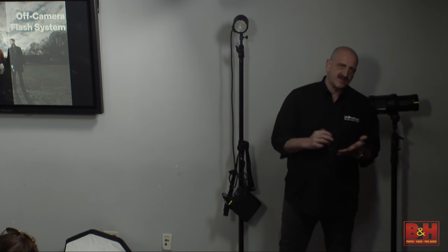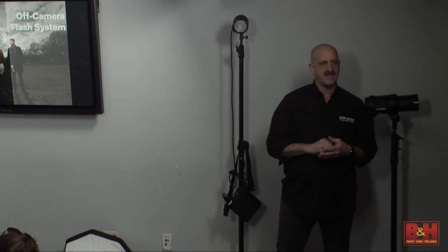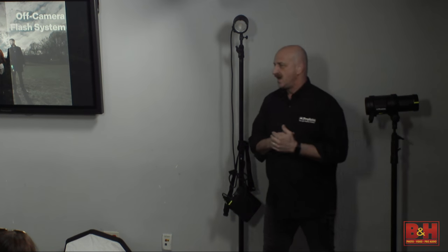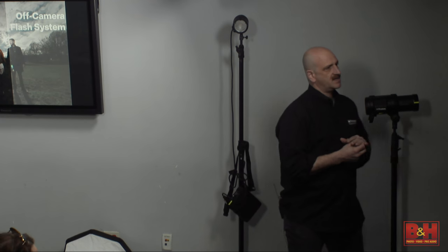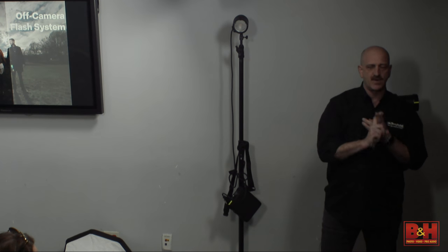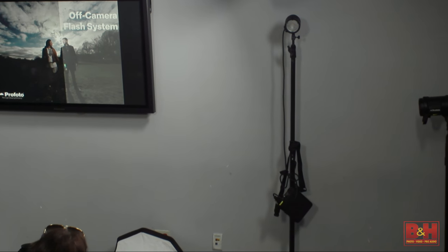I was part of the early discussion about what it should be. They made some different changes than I suggested, but they were definitely right. When the B1 came out, it literally was the most exciting product that year in the photography field. Right now we are TTL for Canon and TTL for Nikon. We are not TTL for Sony — and I use that word 'yet' very big.